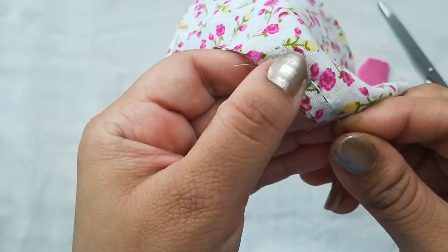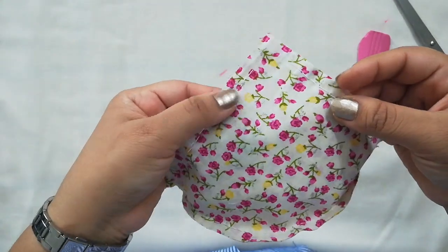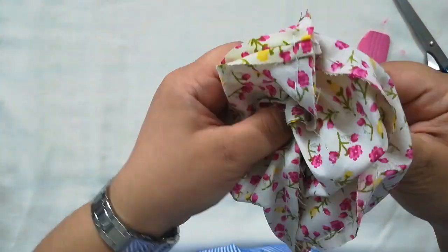We have the double stitching done, so the sewing is finished. Now I'm just turning it inside out.